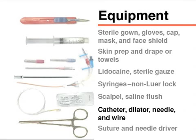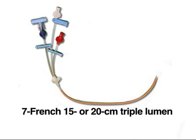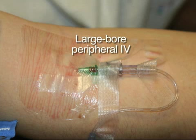Equipment also includes a catheter with the appropriate length and number of lumens, a compatible skin dilator usually one French larger than the line, an appropriate size needle, a guide wire of compatible size which will pass through the catheter and needle, suture, and a needle driver. Seven French triple lumen catheters of either 15 or 20 centimeter length are most commonly used in adults. For resuscitation or dialysis, large-bore catheters are preferable, allowing for much higher infusion rates, although large-bore peripheral IVs often allow even more rapid fluid administration.